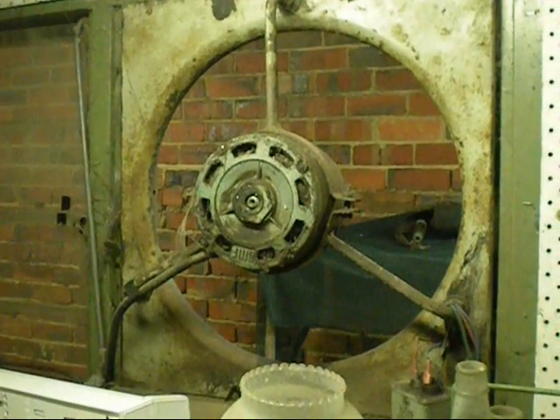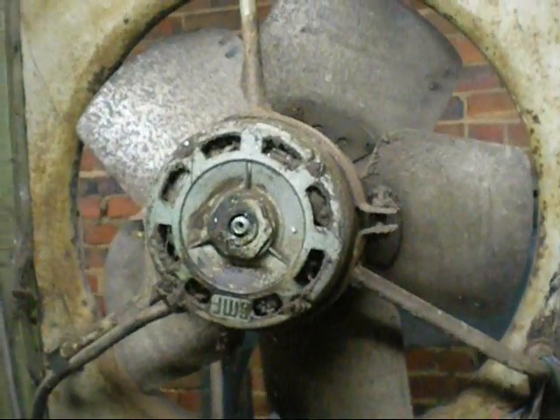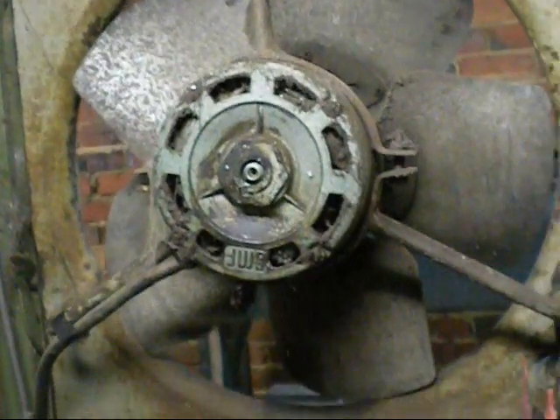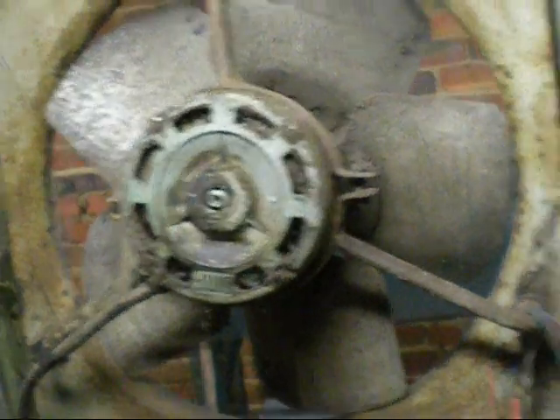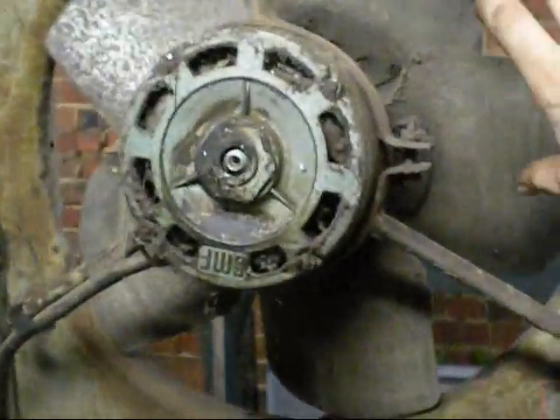Oh, that does look quite odd. There we go — got the blades back on. Lubricated the bearings while the motor was running and flushed any muck out. Needs new bearings — you can hear they're pitted — but at least that squeak has gone.